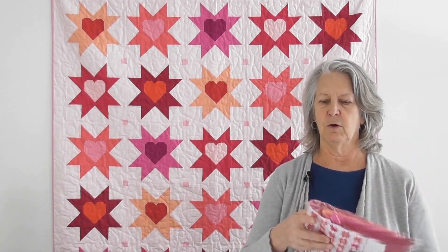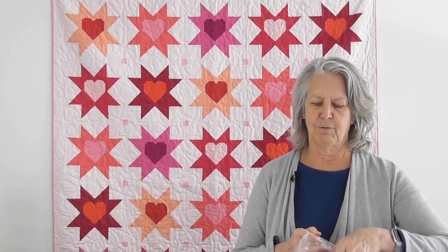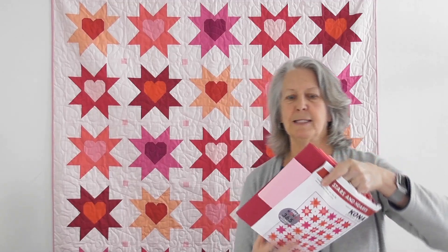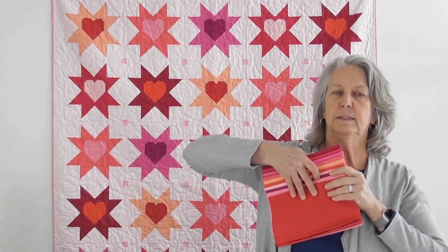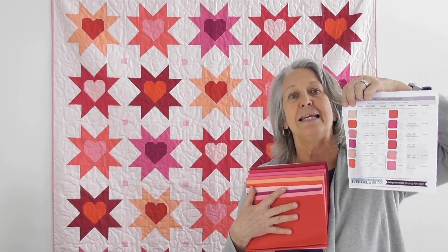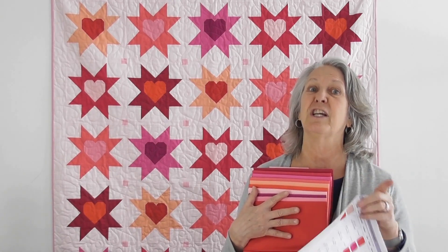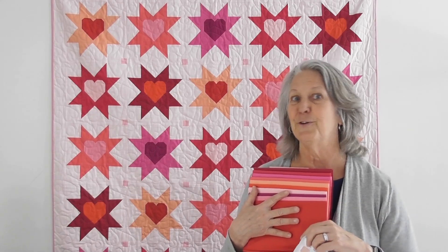Bear with me and don't start cutting your fabric until you watch this video. First thing is we're going to pull up our kit. We put our kit in the order of the fabrics listed on your pattern. When you pull your kit out, go ahead and open up your bag. You'll need to print off the PDF that we email you with this video. I like to look at the back sheet of my pattern — it lists the fabrics in order.